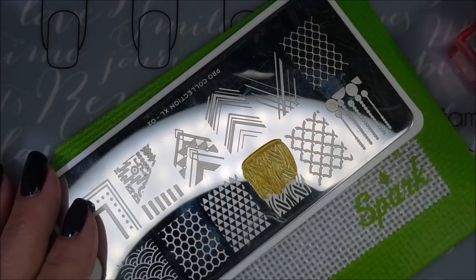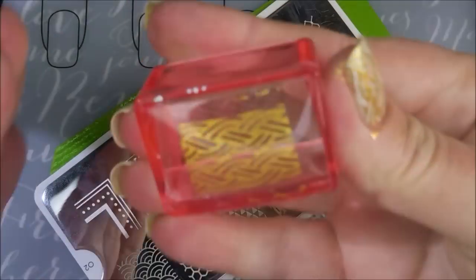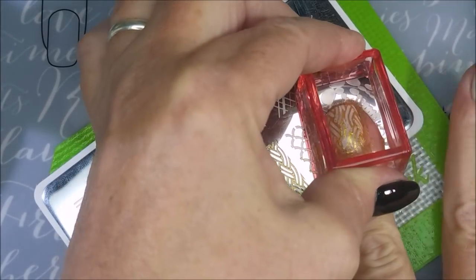I'm using this kind of woven knot-looking image. I love it — I think it just spoke to me. It said it needed to go in my St. Patrick's Day manicure, so we're using it.